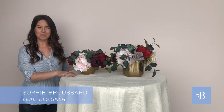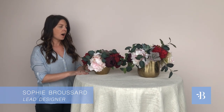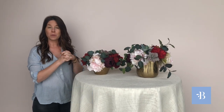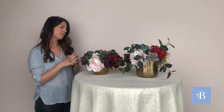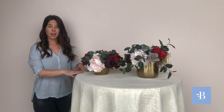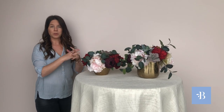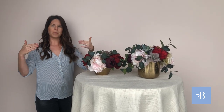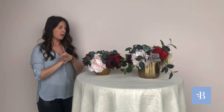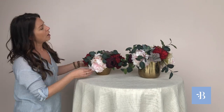Hey ladies, Sophie here with Something Borrowed Blooms. I'm here to give you some inspiration. Some ladies have asked for barrel arrangements — barrels can be used for sign-in tables, and I've also seen really pretty arrangements on barrels for the front or back of your aisle. I'm going to show you some ideas using the Stella collection.